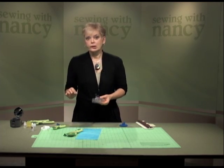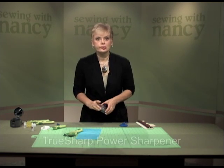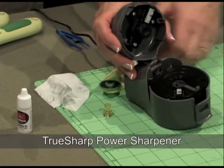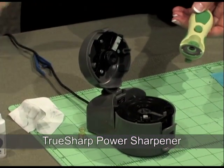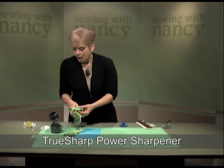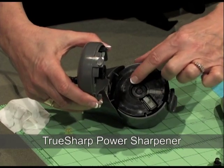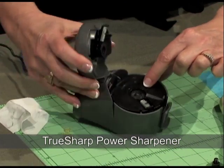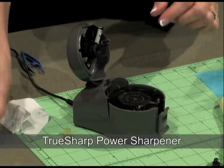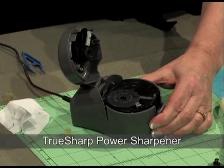Now if you do a lot of quilting and sewing with a rotary cutter, you may want to use the TrueCut Power Sharpener. This is very fast. It can sharpen not only the 60 and 45 millimeter blades, but also a 28 millimeter blade. Inside the motorized sharpener, there are three different concentric circles that can hold the different sizes. There's a drop of oil that goes on the sharpening stone.